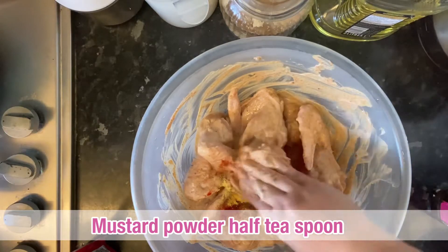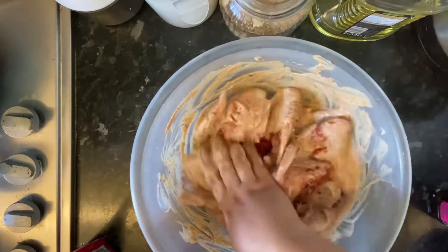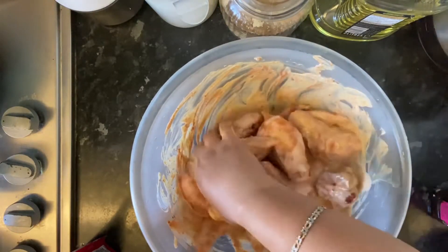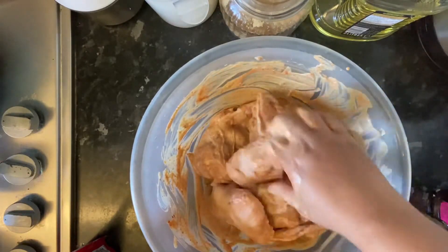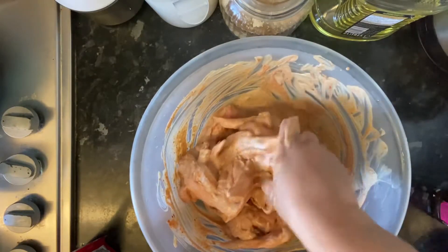Mustard powder will enhance the taste. We will marinate and mix it for 3 to 4 hours.